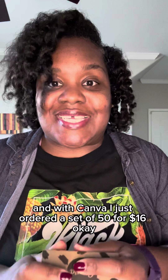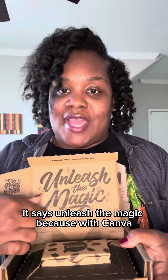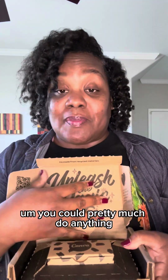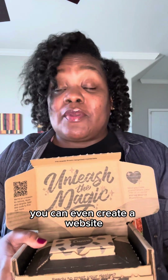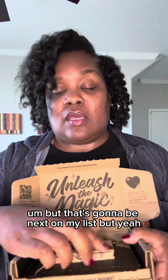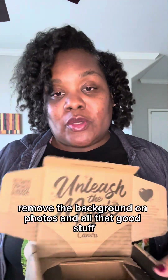So this is my first card. Now, my new card — with Canva I just ordered a set of 50 for $16. The cards come in this cute little box; it comes closed up and it says Canva on it. When you open it, it says 'Unleash the Magic,' because with Canva you can pretty much do anything to upgrade your business — flyers, Instagram posts, business cards, documents, even create a website. They have a free version and a paid version; with the paid version you can do a lot more, like remove the background on photos.